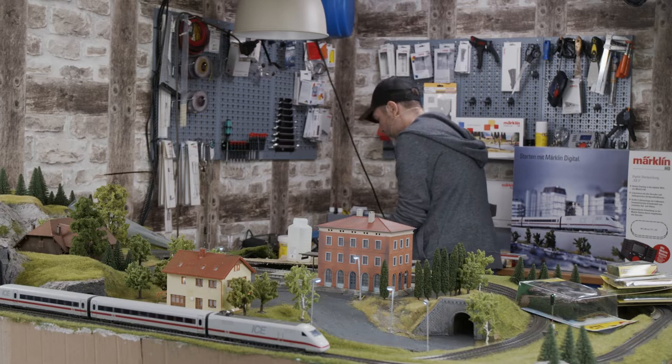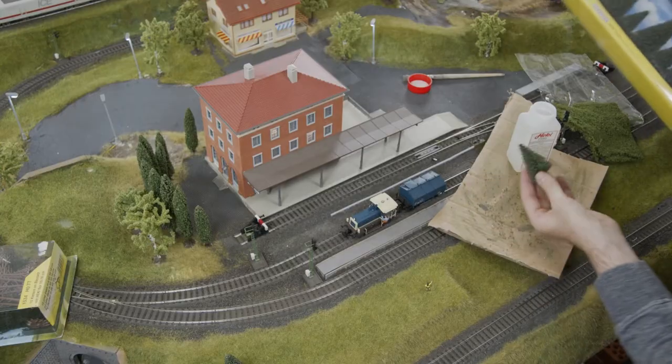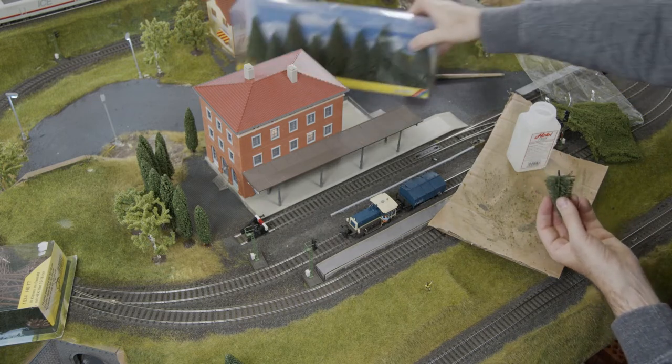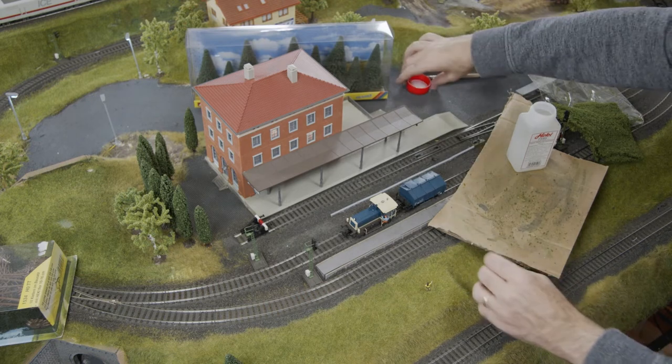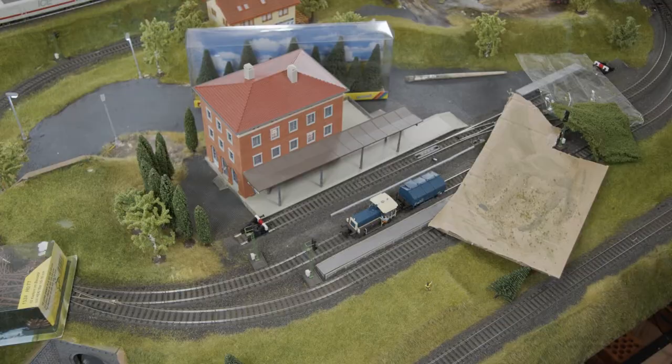Now I'll show you something different — let me show you different quality levels. This is simple quality but perfect to fill in. They are made of wire mesh and you can place them here at the side. Let's do that right now — they look good there. We can work with bushes as well.